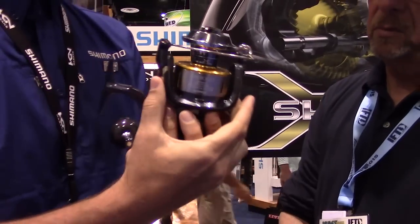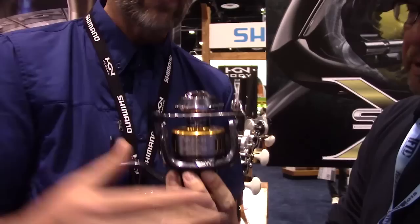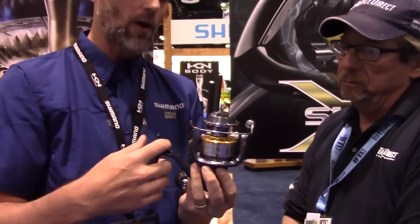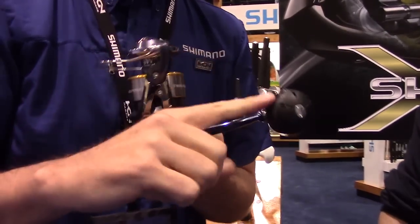We have what we call our X-Rigid Rotor — this is an aluminum rotor. When you have those high drag pressures like when fighting pelagics, if you use a composite rotor it can actually start to squeeze in and get close to touching the spool, and you lose power with that. There's also a risk — guys have actually felt a ticking. So with this aluminum rotor, it's very rigid, very powerful and strong.